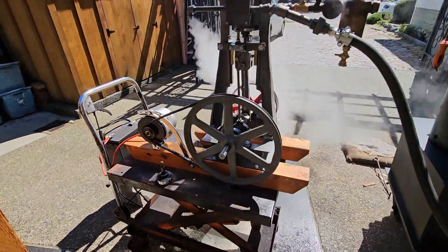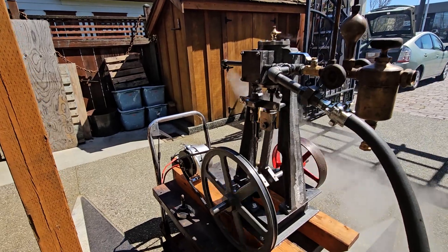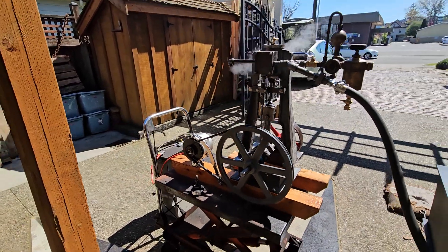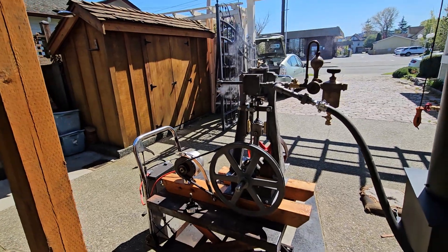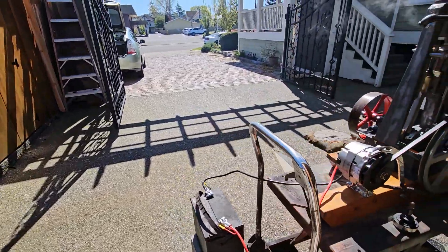If anybody's interested in this engine, it's available on eBay. I'll get it listed probably tomorrow. You can see one like it on eBay for sale, but this is the one that will actually replace that one.